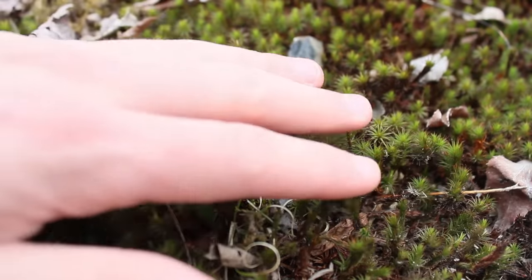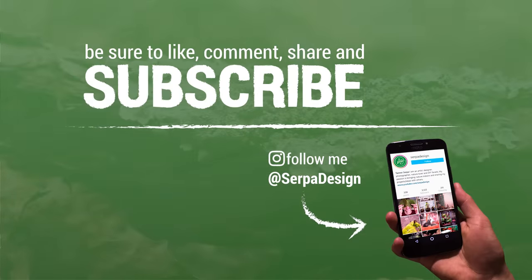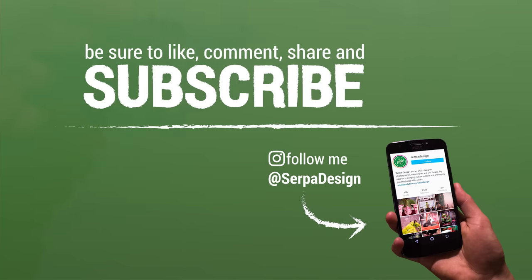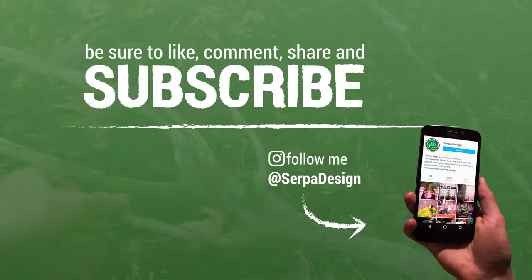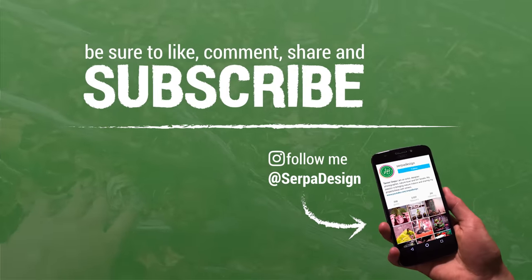Thank you so much for watching this video — your viewership is greatly appreciated. If you liked the video and wouldn't mind taking a second to give it a thumbs up, you have my gratitude. If you're new here and like what you just saw, be sure to subscribe and check out my other work. I have a ton of videos like this one and there's even more to come. On that note, I'm out of here — I'll see you guys next time, peace.